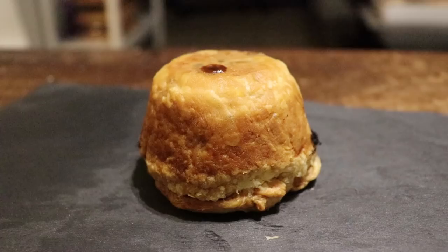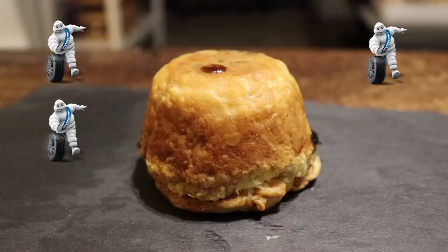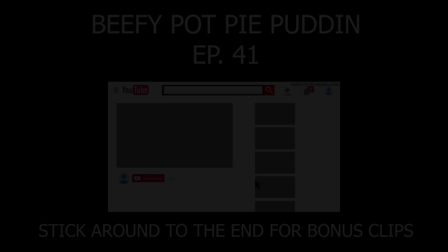Welcome back to the Cheesy Days of Cooking vlog. Today we're making a beef pot pie which I learned from one of my favorite chefs — his name is Heston Blumenthal. He's got like six Michelin stars. Now I've never made this before, like ever. What's the worst that could happen?